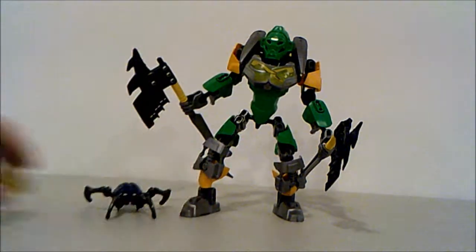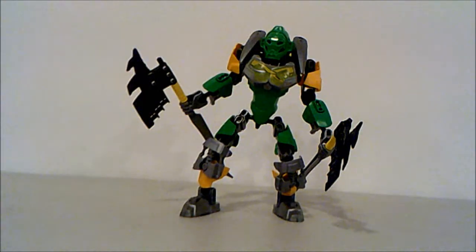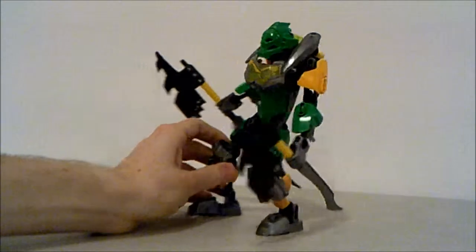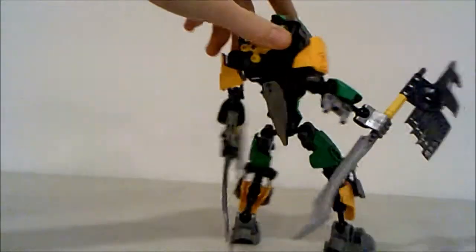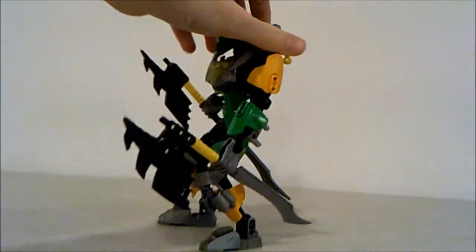Getting on with the set, we have a couple of functions to start off with. We have Lewa's 3D spin right here.